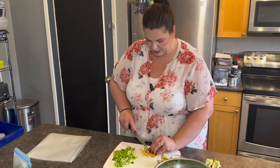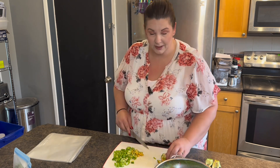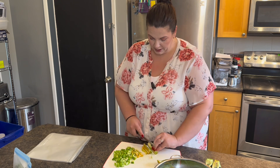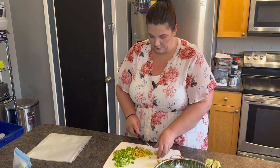I'm probably going to dice most of these off camera so you don't have to watch me dice a whole bunch of peppers. And then once the zucchini loaf comes out I will show you the finished product, so I will be back as soon as I'm done all of that.